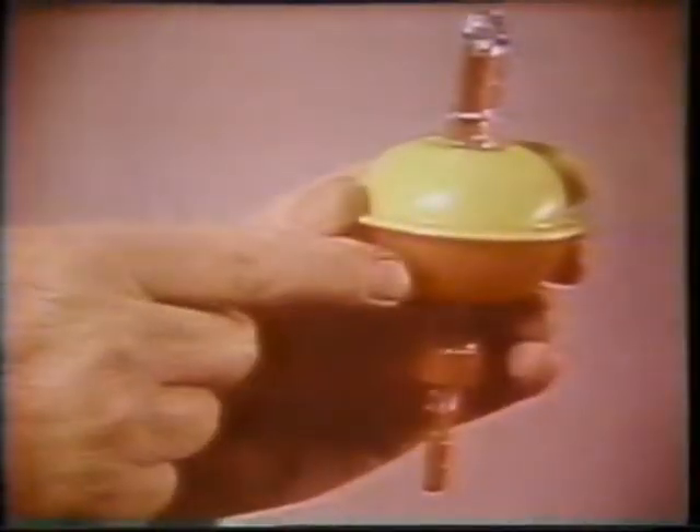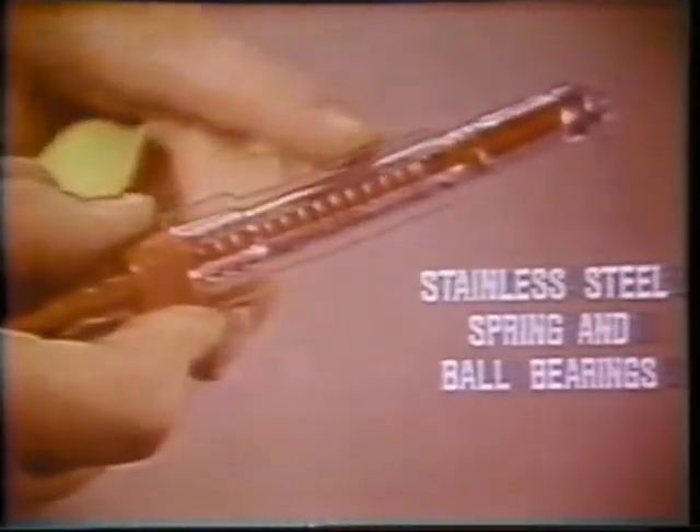The SureSet with its reversible two-tone float is ideal for still fishing. Or snap off the float and use the SureSet for casting or bottom fishing.